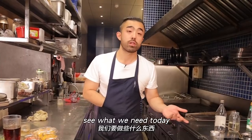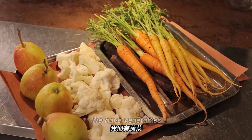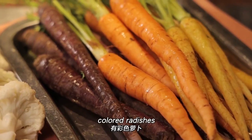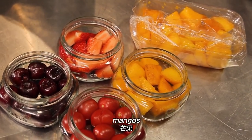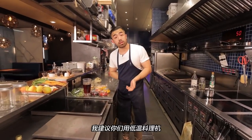Let's talk about what we need. Today we have different kinds of products: vegetables, fruit, green beans, tomatoes, and olive oil, and salt. If you have a sous vide machine (低温料理机), I recommend using one — I'll explain why. If not, you can use a steamer or just a pot to control temperature.